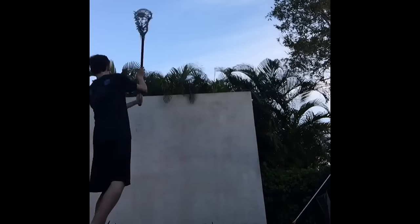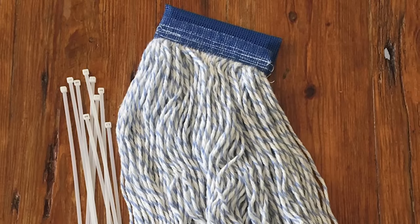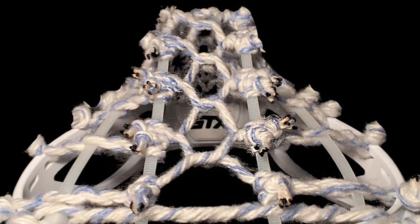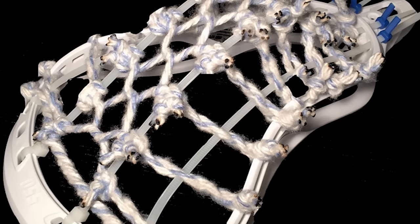This week in the number five spot is McLach Stringer with his mop and zip tie traditional. Obviously this looked difficult, and reading his description, he explained how the mop strands were only ten inches long, so that poses quite a bit of difficulty right there. I think he achieved some really clean-looking results. It just didn't have quite the wow factor of some of the other ones, but very strong effort.